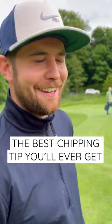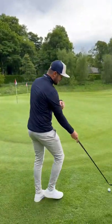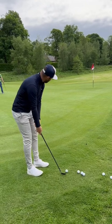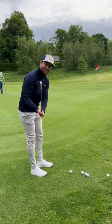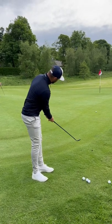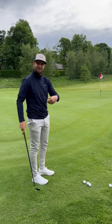We don't usually give tips on this page, but here's one: tight lie with a little ridge to carry, you don't want to putt it, and you've only got a 54-degree wedge. This is how you play the shot — normal setup, middle of your feet, shoulders square to target. We're just going to hover the leading edge above the ball and putt it with the wedge. It's going to give us a little bit of spin and a little bit of release.